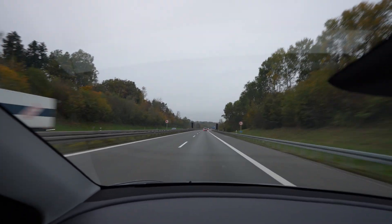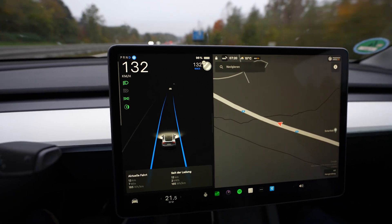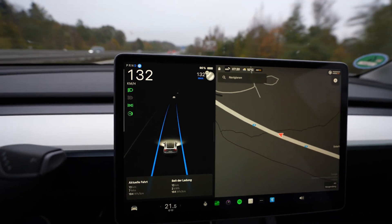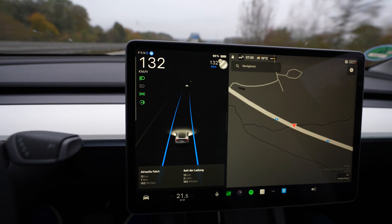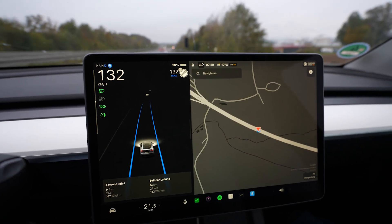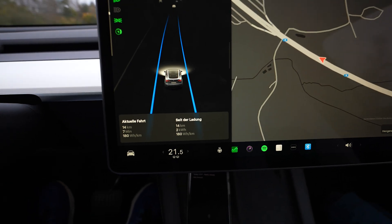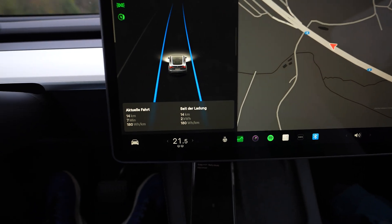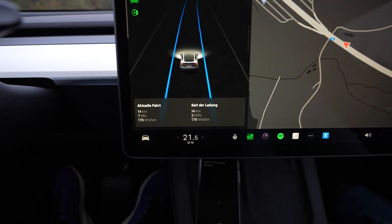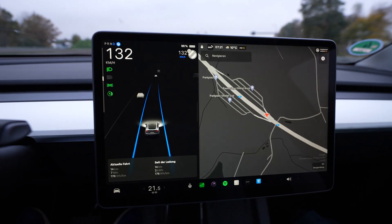I am on my way, driving 132 on the speedometer — that's 130 GPS. There's no hill from the Supercharger, unlike when I start from Ionity. Only drove 14 kilometers, seven minutes. I reset the trip since start and since charging, so we have all the data available.